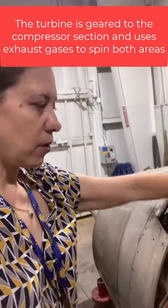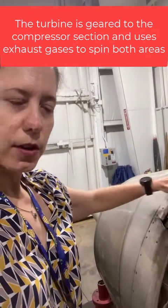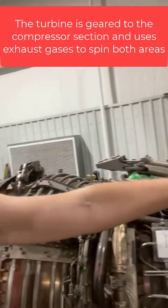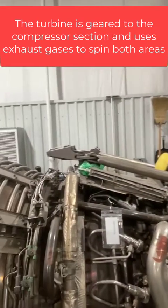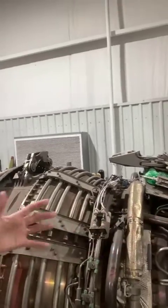As it goes over the turbine blades, it's turning them really fast, but that turbine section is geared up here at the front to the compressor section, and so it's a continuous process where the intake and compression are all happening simultaneously.